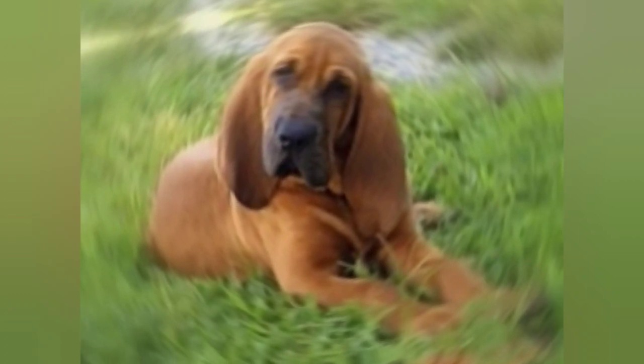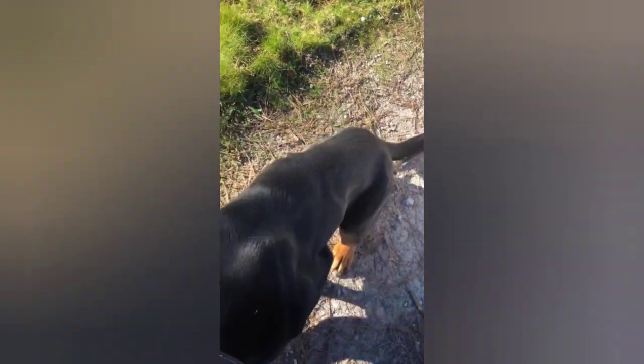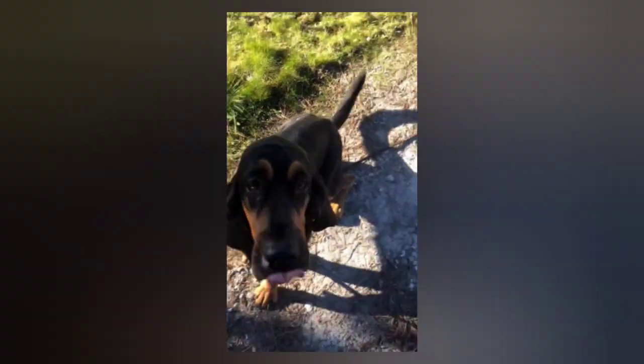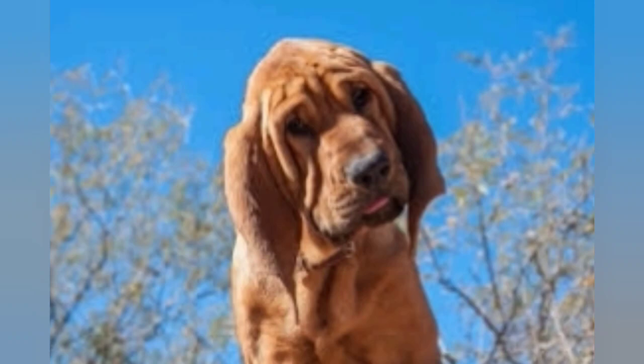In terms of temperament, the St. Hubert's Hound is known for being friendly, affectionate, and loyal with their owners. They are highly intelligent and trainable, but they can also be stubborn at times, so it's important to be patient and consistent with their training. They are generally good with children and other pets, but their strong prey drive can make them unsuitable for homes with smaller animals.